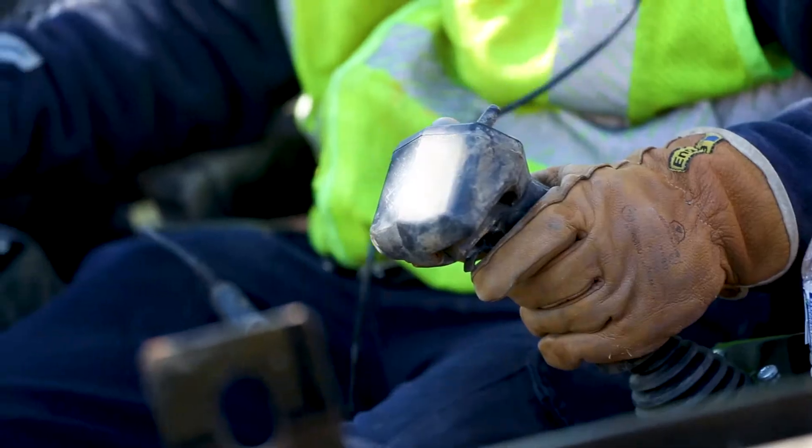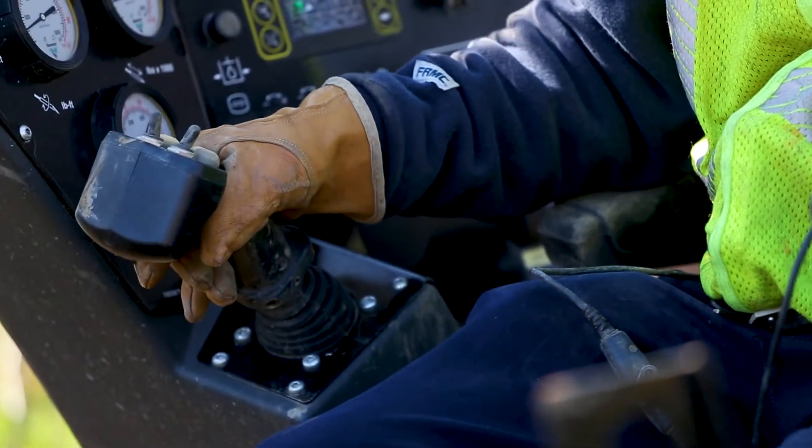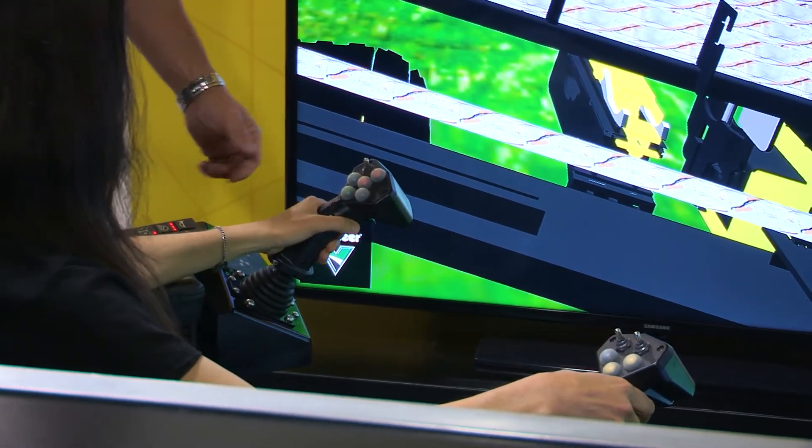This machine does very well in trying to just get repetition. Yes, you don't feel the pressures of the ground and some of the underground structures that are there, but you do get a very good sense of trying to run the sticks and the controls in an easier environment.